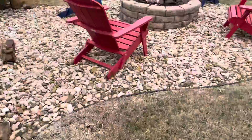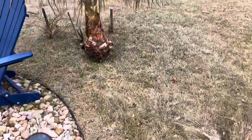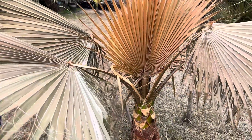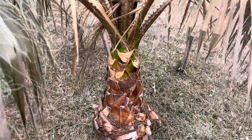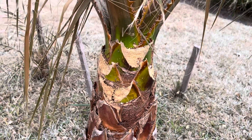Now if I pivot over I'll show you an example of one of our Mexican fan palms — and here it is. You will see a noticeable, markable difference. Now again these were wrapped at the base, and you can see you really want to protect that crown or the heart of the palm, and we did a pretty good job of that.